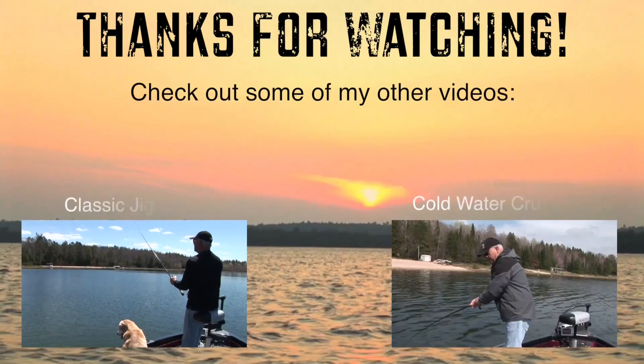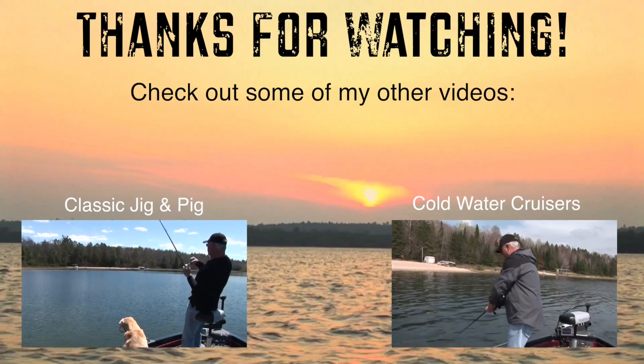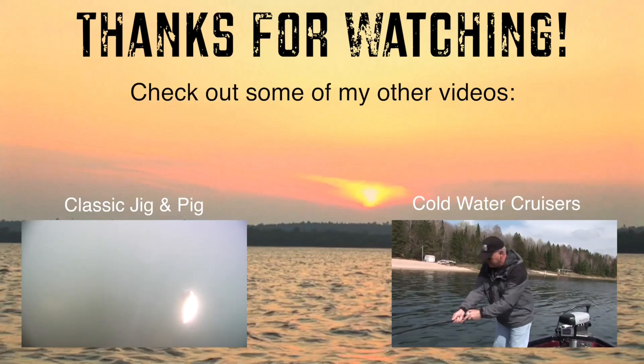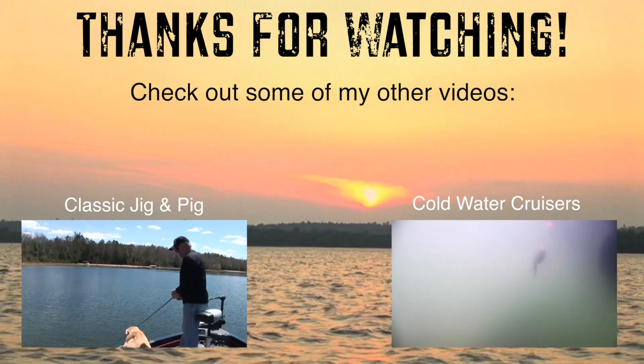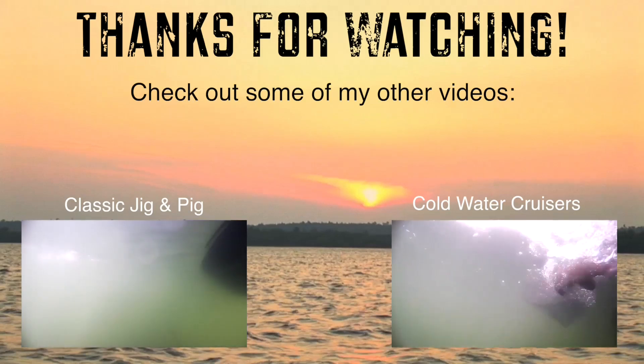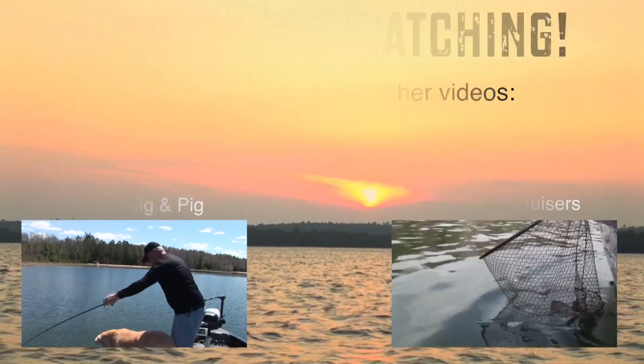Now check out some more bass machines. There he is, got him out. Wind's blowing — you can usually catch him on lipless crankbaits. Oh my God, yeah! All righty.